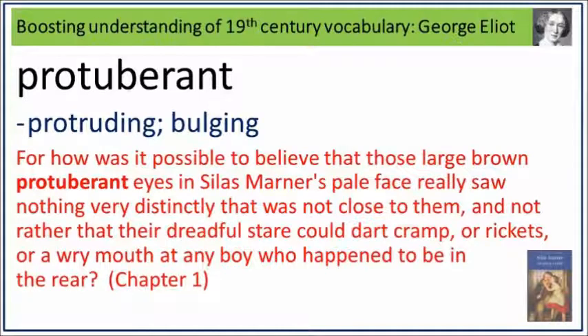For how was it possible to believe that those long brown, protuberant eyes in Silas Marner's pale face really saw nothing very distinctly that was not close to them, and not, rather, that their dreadful stare could dart cramp or rickets or a wry mouth at any boy who happened to be in the rear? Protuberance: protruding, bulging.